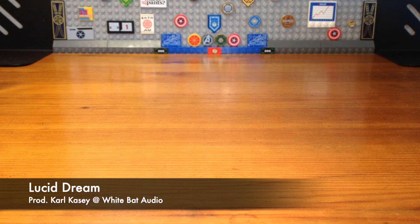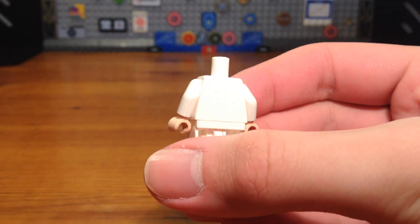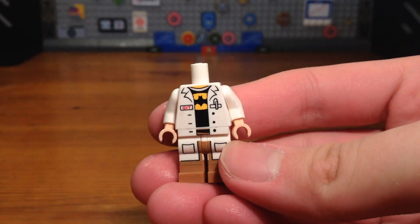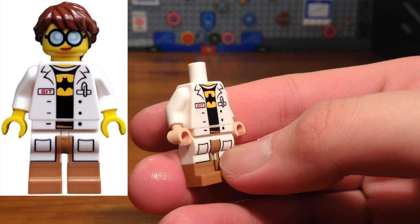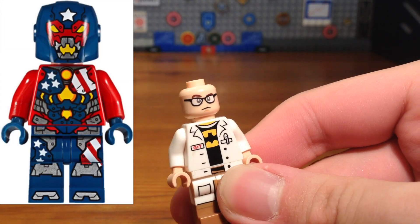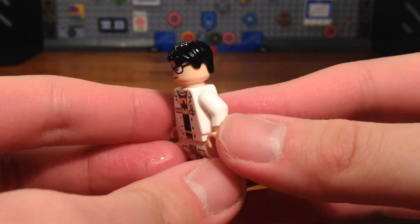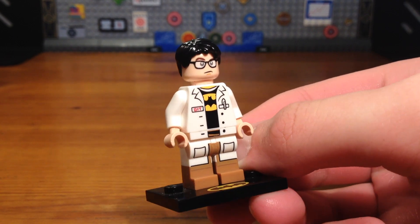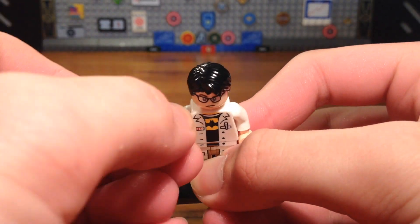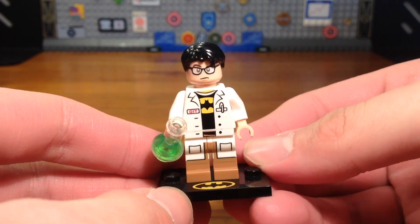For the sixth custom in today's CMF video, we have a custom Bruce Banner. Both the legs and the torso are from a random scientist minifigure from the LEGO Ninjago Movie. The head is from a Justin Hammer minifigure, and then we take a random black hair piece — and we have the completed Bruce Banner custom. This is the most simple custom in the entire series. For his accessories we're just going to give him a test tube.